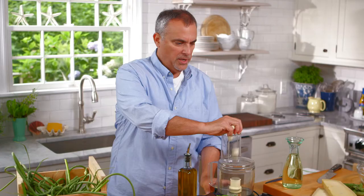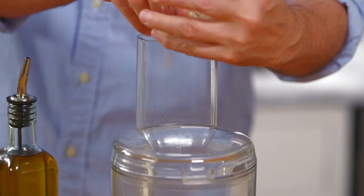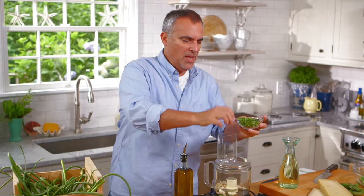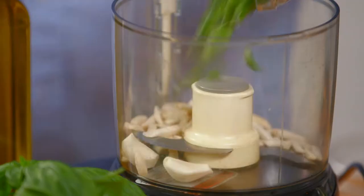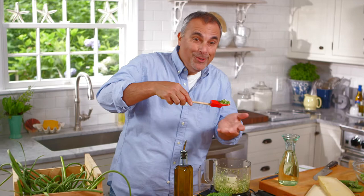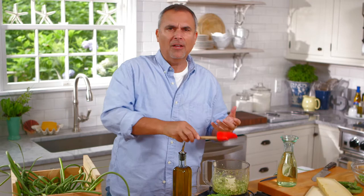Chop it up. I'm going to add in a few pieces of garlic. And for my scape pesto, I'm going to add in some slivered almonds instead of pine nuts, just to give it a little nuttier taste. You could use walnuts, hazelnuts, almonds — basically any type of nut is fine. We'll grind that up until it's pulverized, and the aroma is absolutely tremendous. Not only with the regular garlic, but you get almost like an aromatic spring flavor with it.